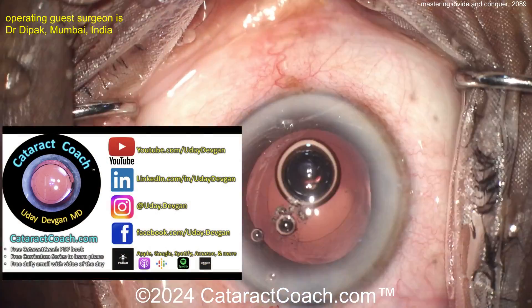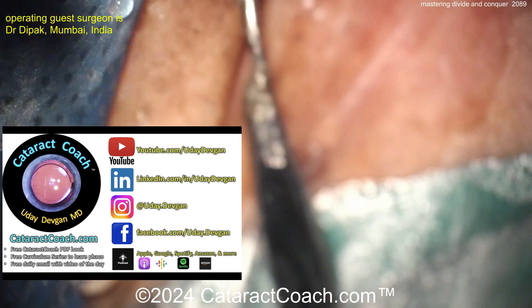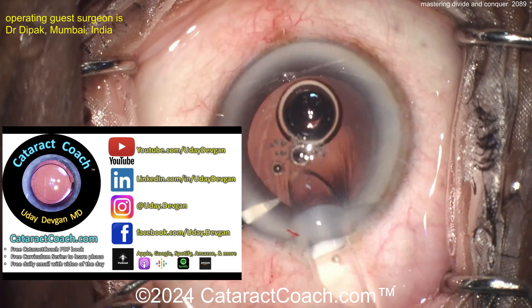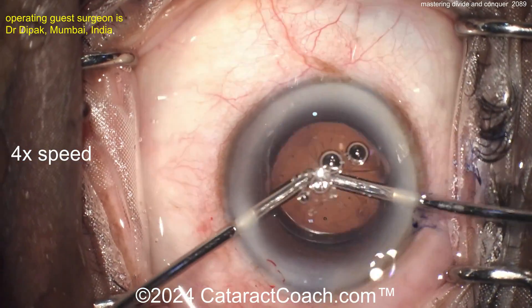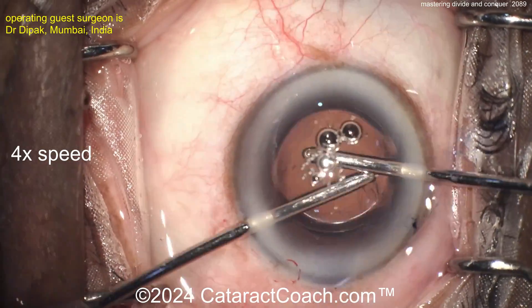Hey, did I tell you about cataractcoach.com? You've got to leave YouTube for a minute, but if you do, I promise you'll be richly rewarded with a free Cataract Coach PDF book and a whole 25-part curriculum series about learning how to do phaco chop, divide and conquer, stop and chop — all those things are on there, and you can learn all of them for free.